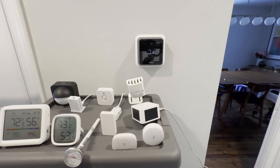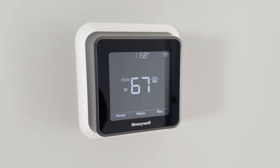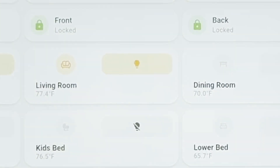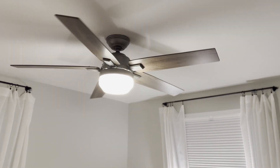I have temperature sensors all around my home. These can really be helpful in smart home automations. I use temperature sensors to adjust our air conditioning based on the temperature in certain rooms. In our house, the upstairs can get so much hotter than the main floor where our thermostat sits. I also use temperature sensors to turn on a ceiling fan when someone is in a room that is too warm, or to get alerts if any part of the house gets too hot or too cold.